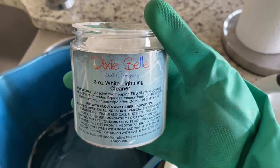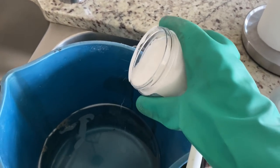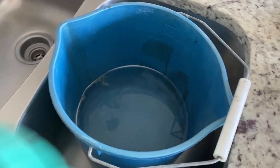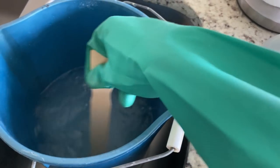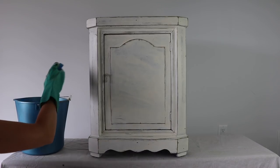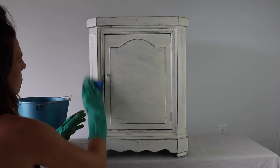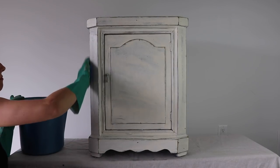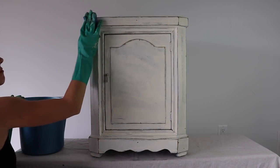So let's start this project. I am going to be cleaning my piece with my Dixie Belle White Lightning. I absolutely love this stuff — it cleans pieces of furniture and gets them ready. I know you probably get bored of seeing me clean my furniture, but this is the best way to make sure your paint is going to adhere properly.